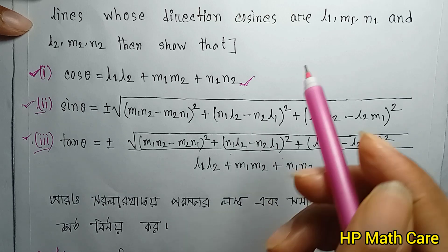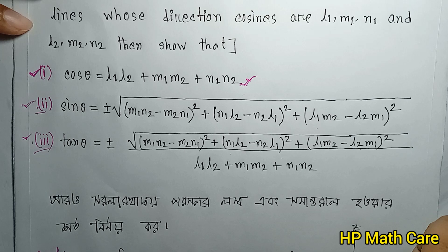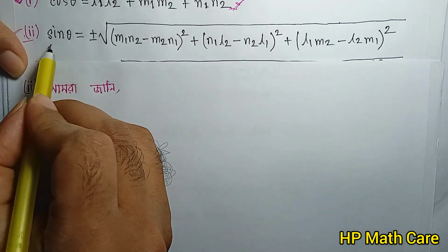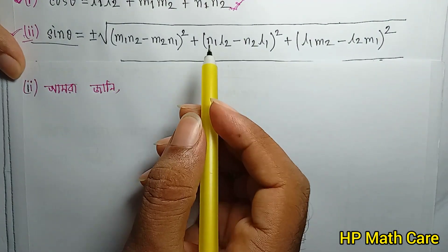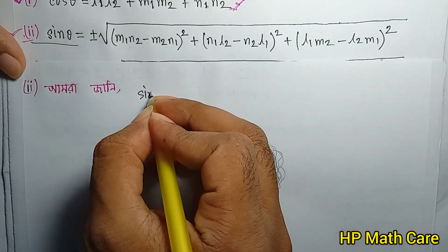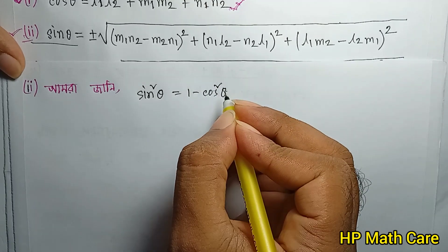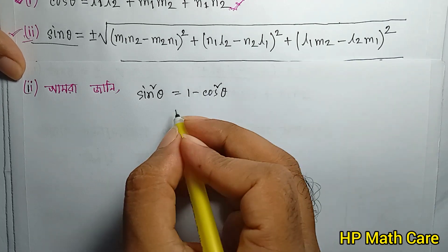So let's see the next part. We have 3 numbers here. We will see: sine squared theta, 1 minus cosine squared theta — that's what we'll see, 1 minus cos²θ.